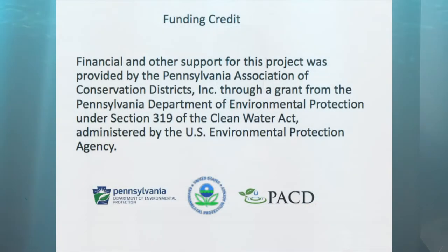Any questions you have, just ask me during the presentation — there'll be more time at the end, hopefully. It is a pretty full presentation; I'll take almost a whole hour. We had partial funding to allow this presentation through the Pennsylvania Association of Conservation Districts and the Department of Environmental Protection.